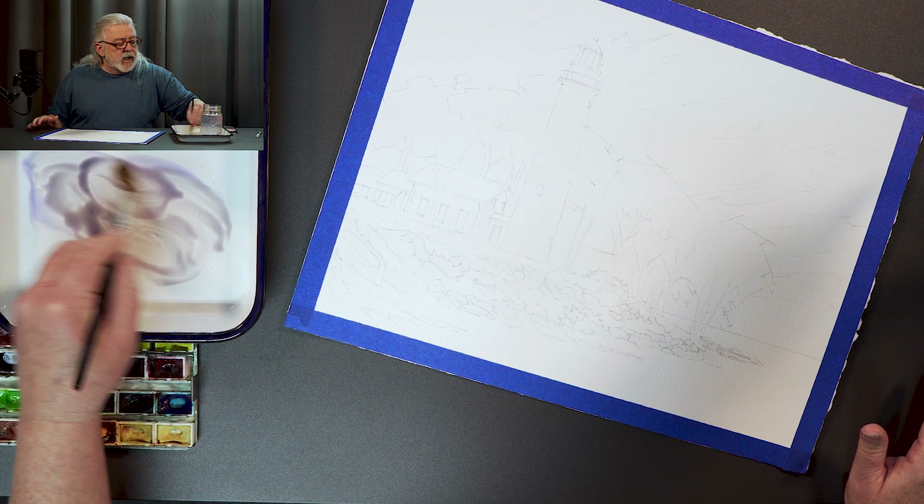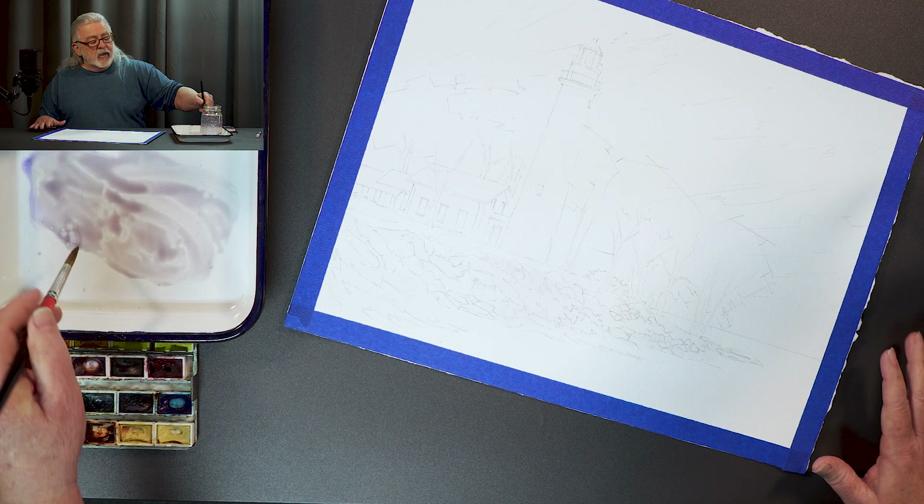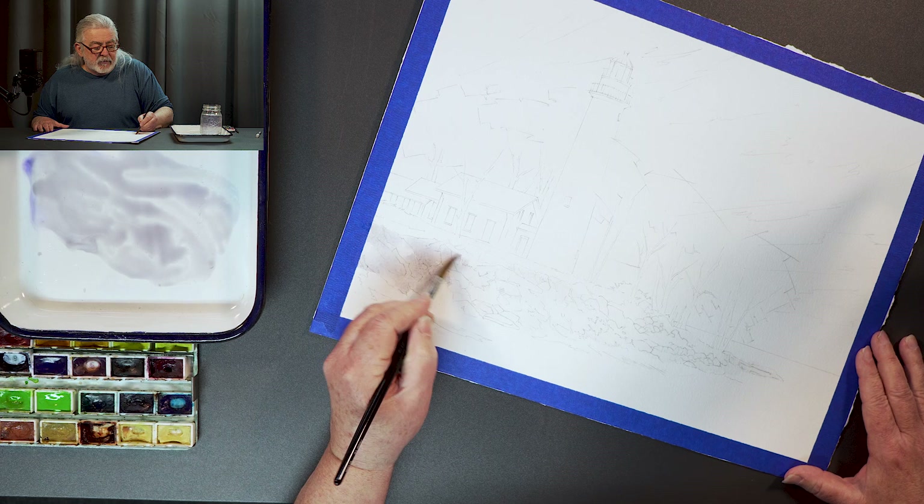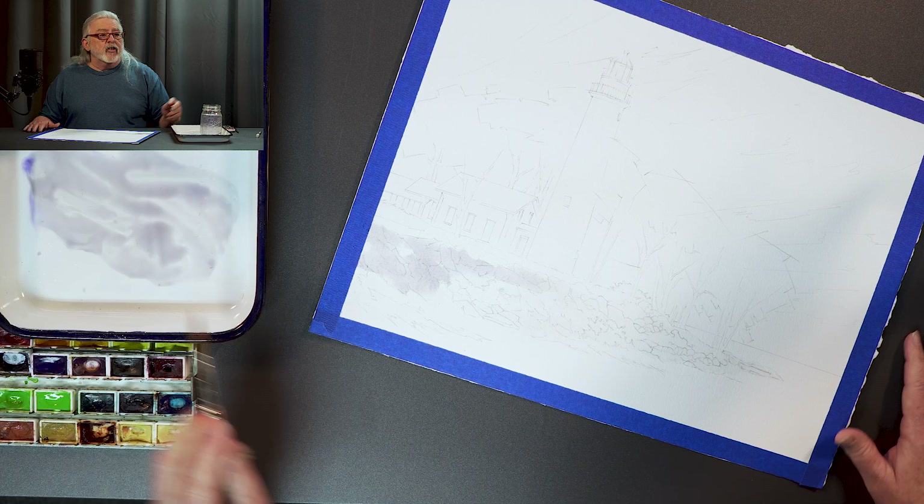It'll still be purple when I'm done, but it's not going to be pretty. Cause we don't want a pretty painting. Once I get the dead weeds and stuff in there, it'll be perfect. It's a very kind of a dull gray — but it's sure a lot better than just gray.